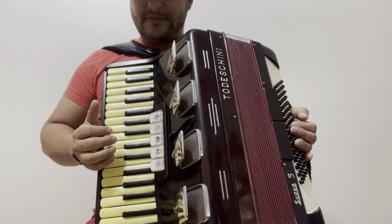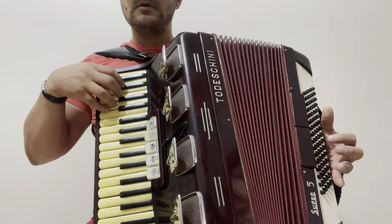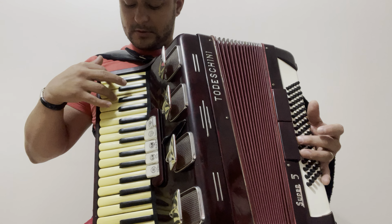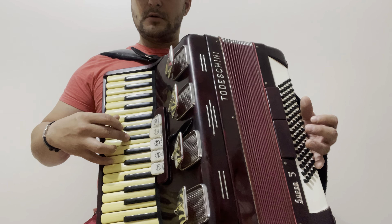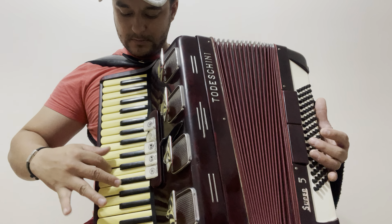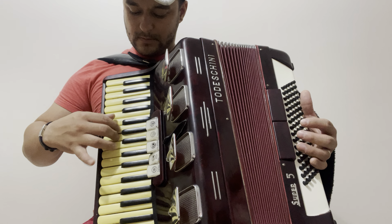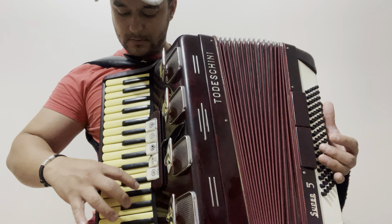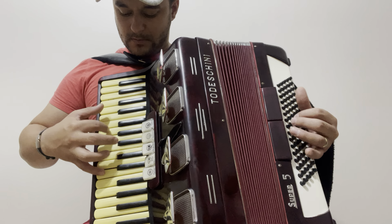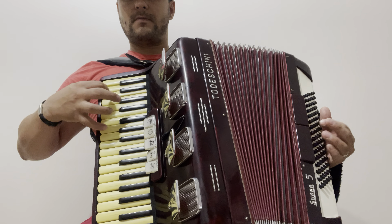Tá bem boa a sanfona, pessoal. E esse modelo aqui é oitavado. Eu acho que alguém que é dono mandou oitavar, né?